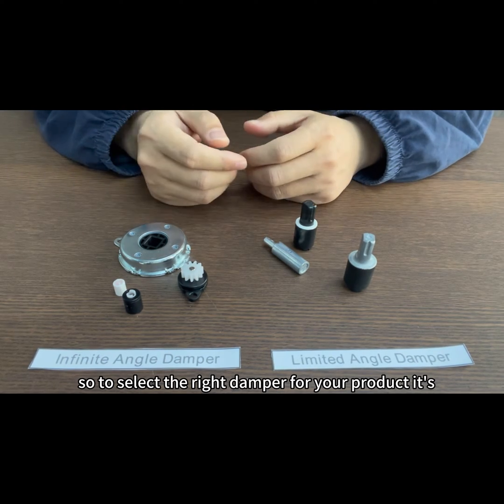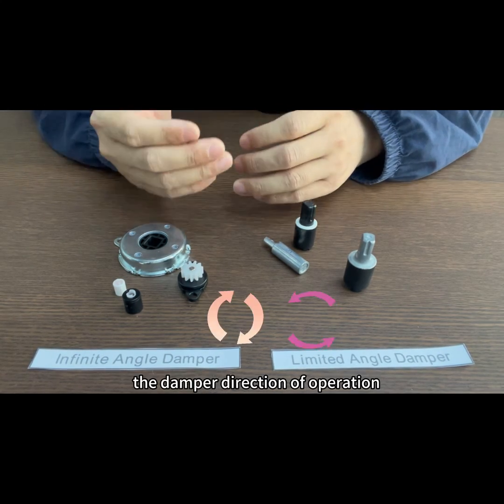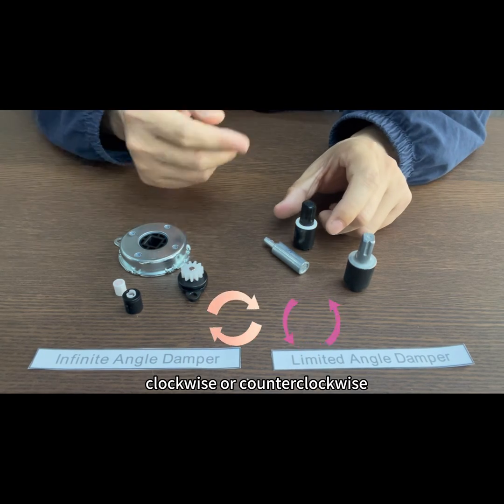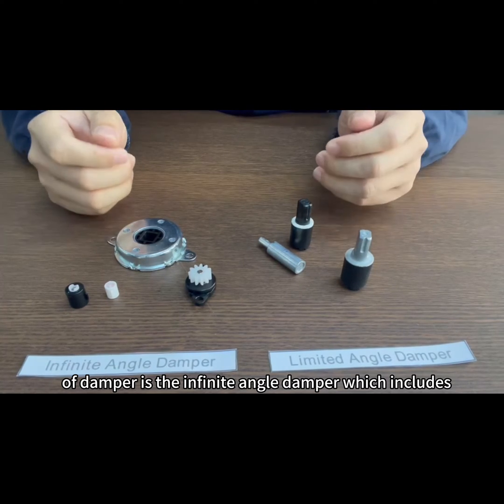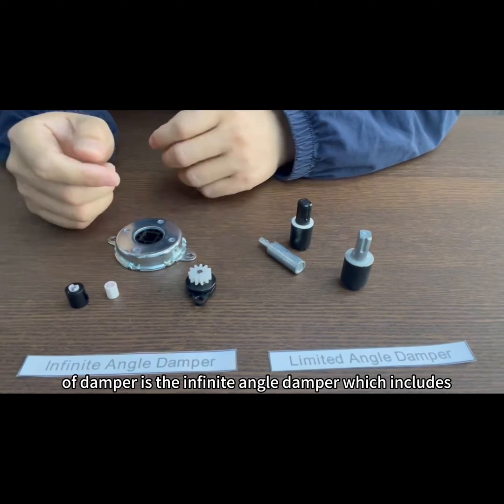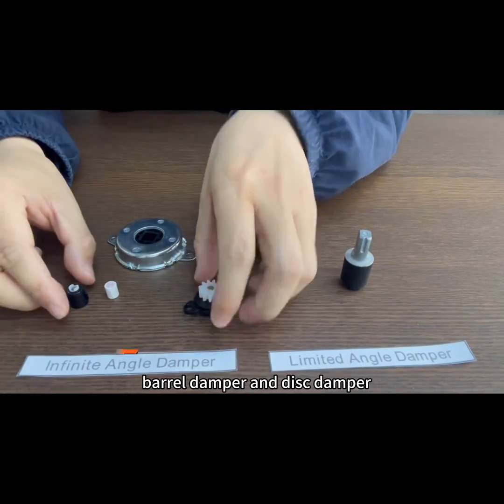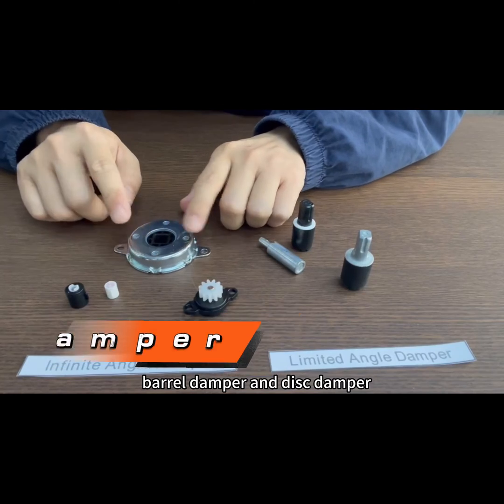To select the right damper for your product, it is important to know the damper's direction of operation — clockwise or counterclockwise. The next type is the infinite-angle damper, which includes gear damper, barrier damper, and disc dampers.